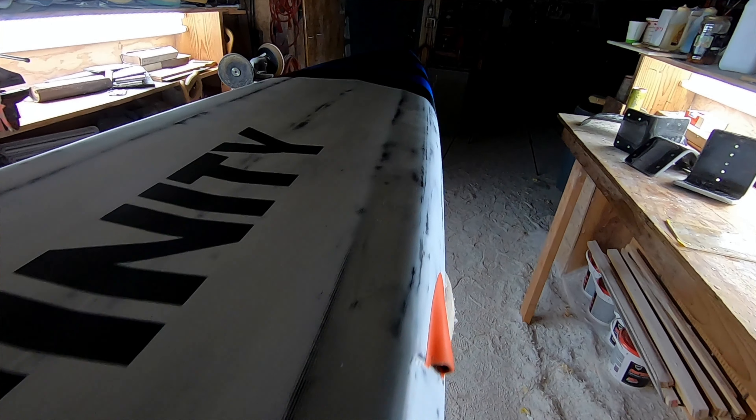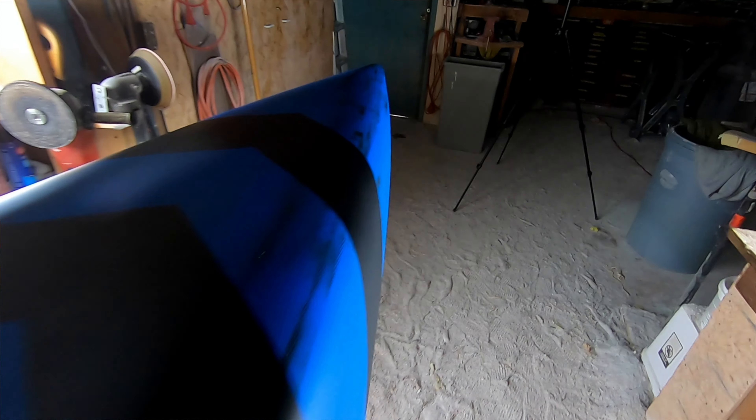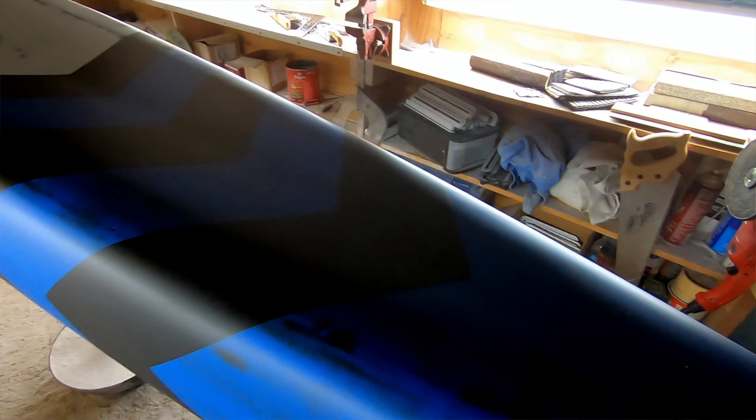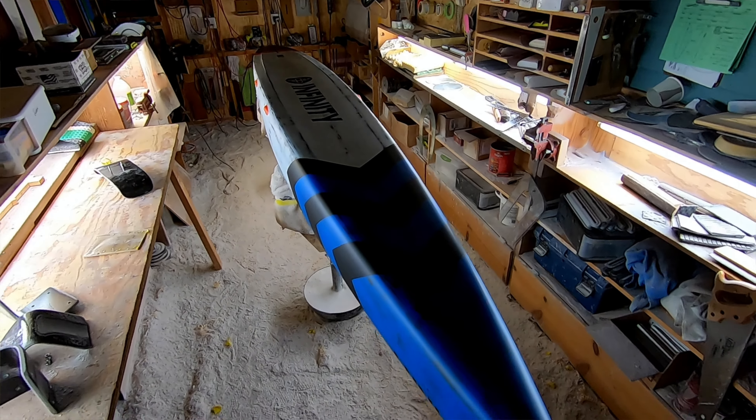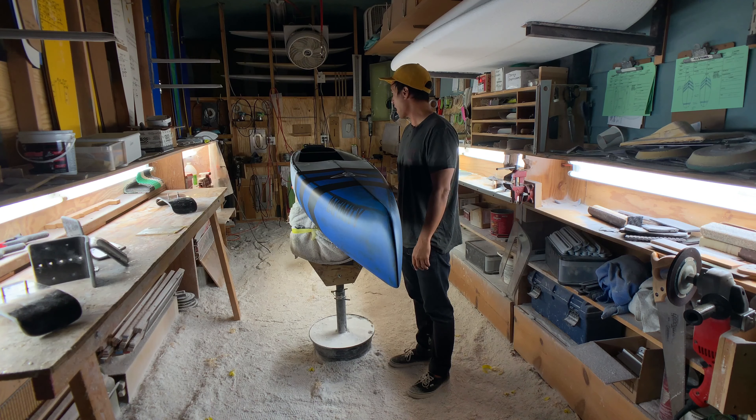That's the 2019 Infinity Whiplash. If you're looking for ultimate flat water efficiency, excellent glide per stroke, and just a really quiet, fun flat water board to paddle really fast, look no further than the Infinity Whiplash. Thanks for tuning in.